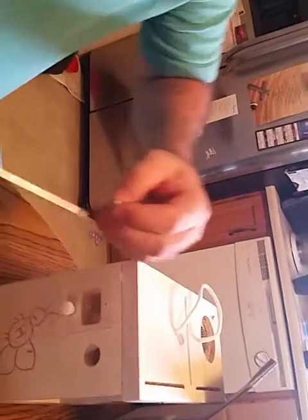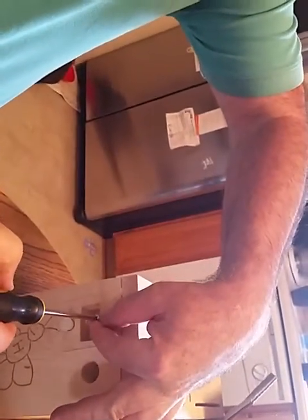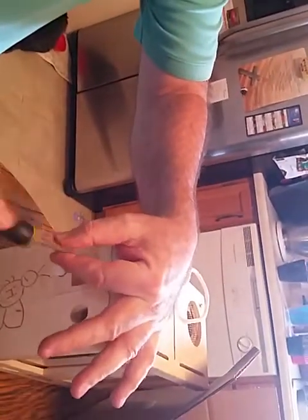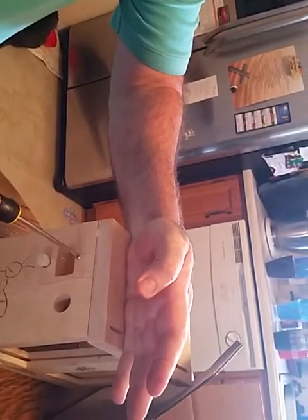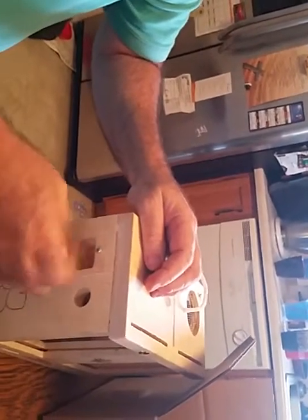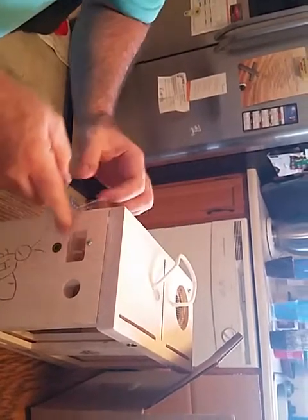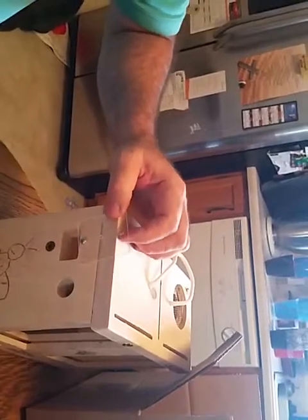Take a Phillips screwdriver or a battery drill and put it in. I don't fully snug it — I usually bring it in and then back it off a quarter turn. That way when you undo this, you can still slide it up like this and bring it back down either way.